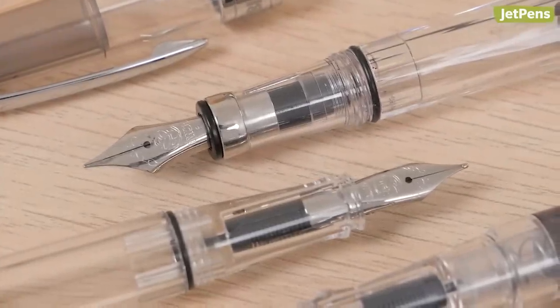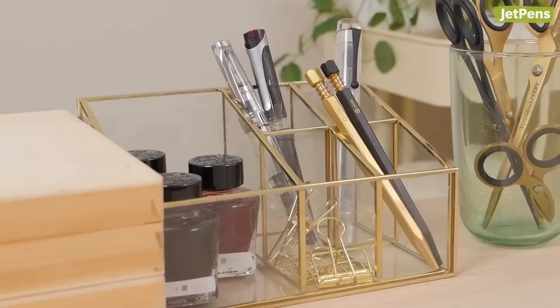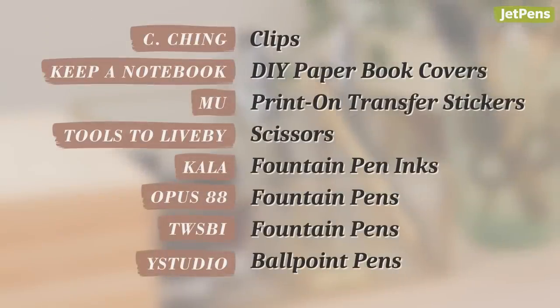Which pen or accessory do you wish you knew about earlier? Let us know in the comments below. You can find all these items and more Taiwanese stationery at JetPens.com. Thanks for watching.